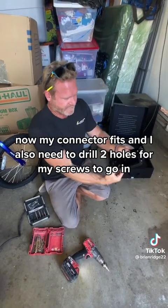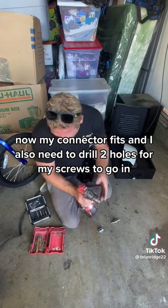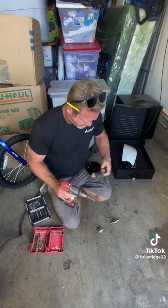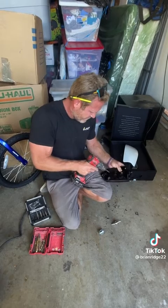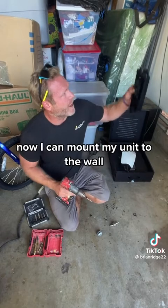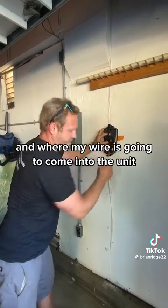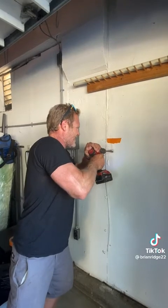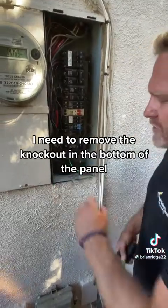Now my connector fits, and I also need to drill two holes for my screws to go in. Now I can mount my unit to the wall — I marked where my lags are going to go into the stud and where my wire is going to come into the unit, and now I'm going to drill my hole for the wire to come in.